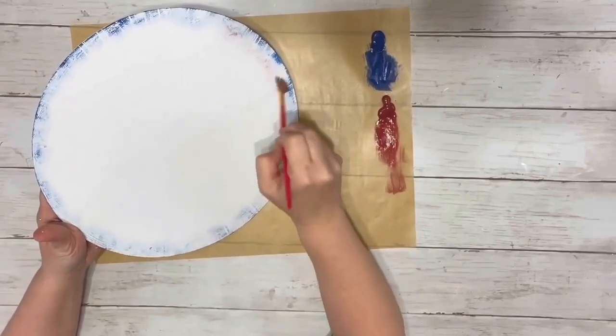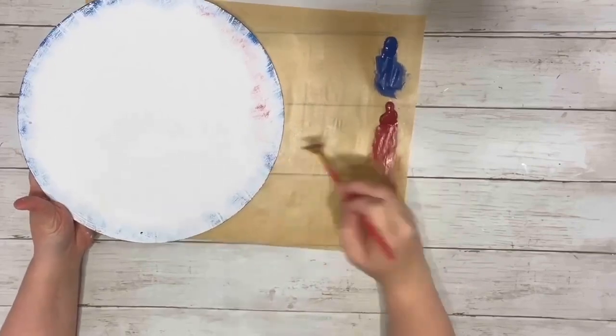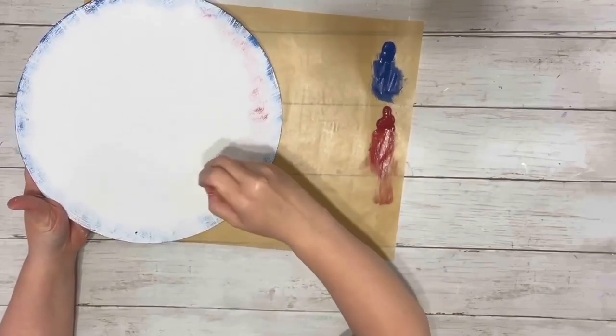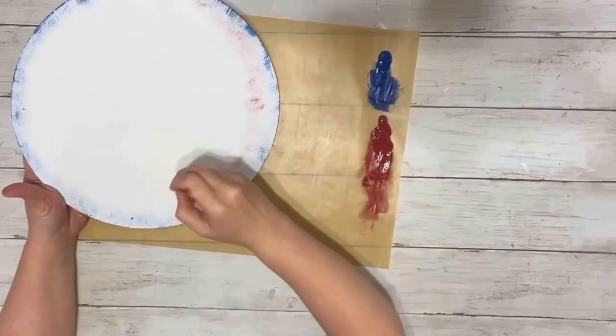Then after the blue on the edge was completely dry, I took the barn red acrylic paint and did the same thing, but on the inside of the blue, kind of blending them a little bit together as I went along.